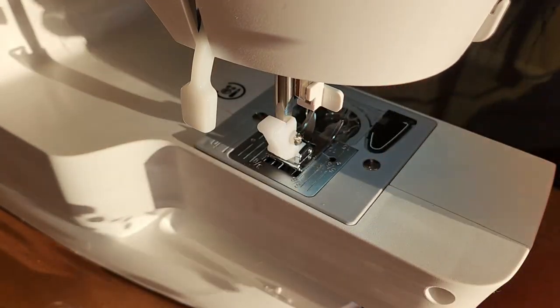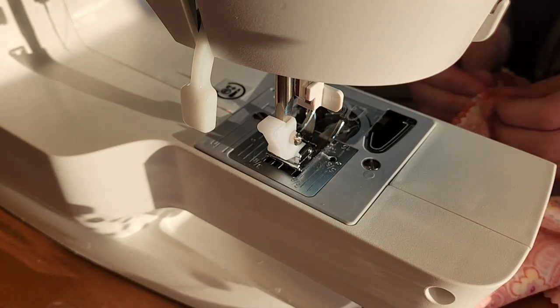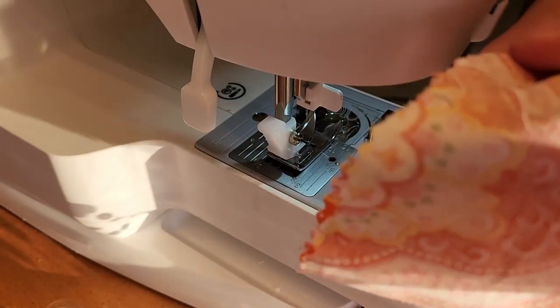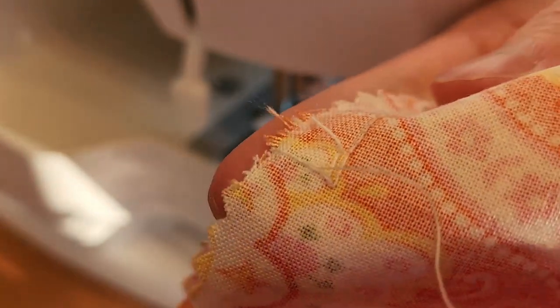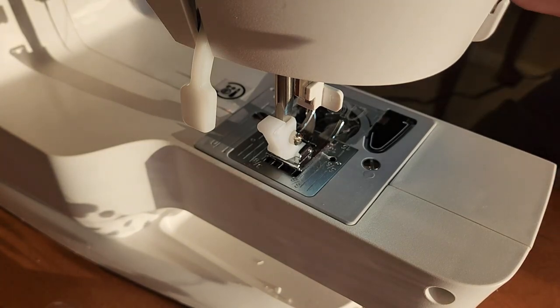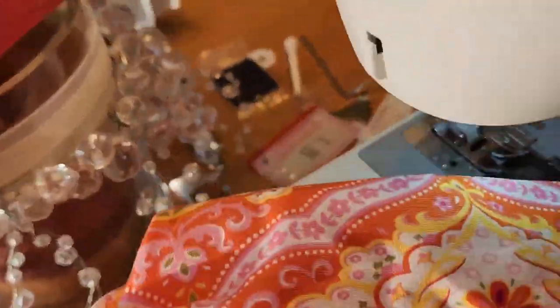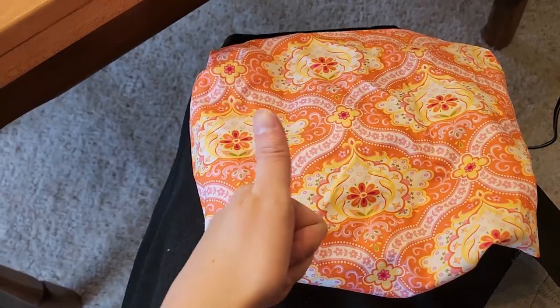I'll snip this, and then we'll give it a little tie-off. You can see it's tied off at the end there. Now we can turn it inside out. We did it, guys — that's sewing!